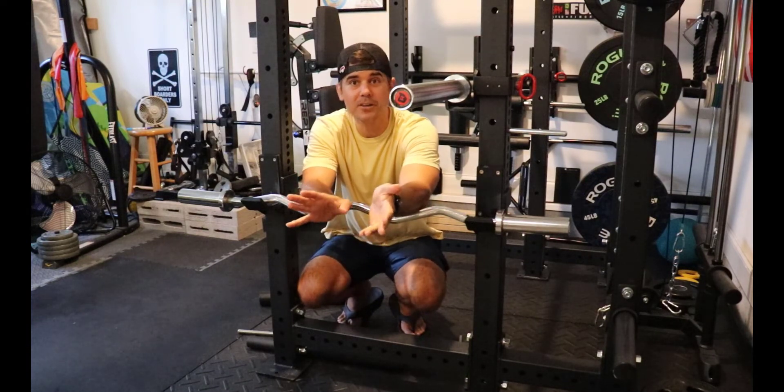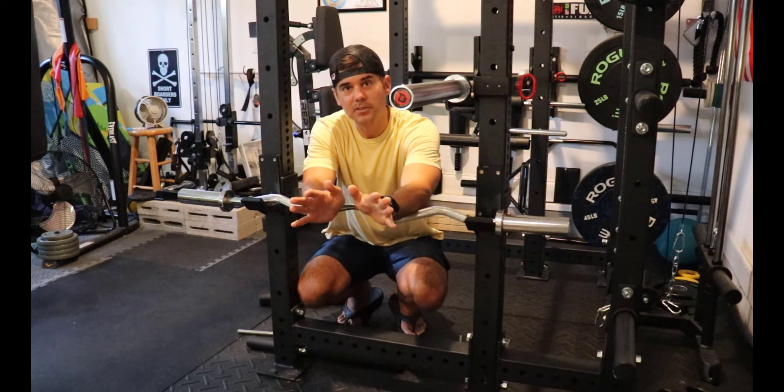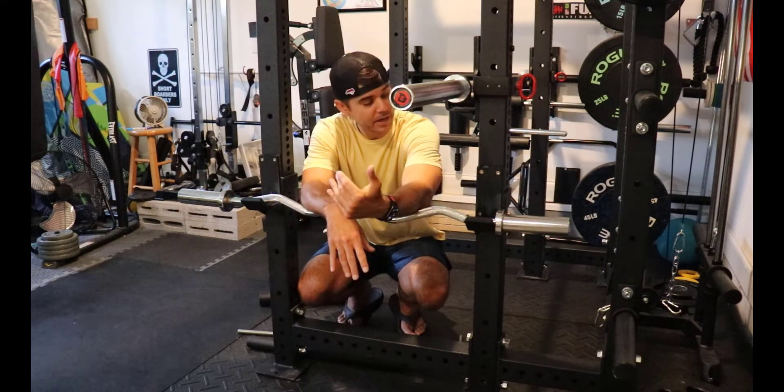Super simple hack, great way to load weight on. It's actually awesome. You don't need to buy any kind of special stand for your Easy Curl Bar, and voila, you got it.